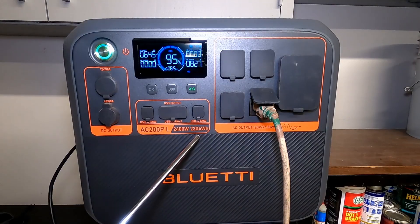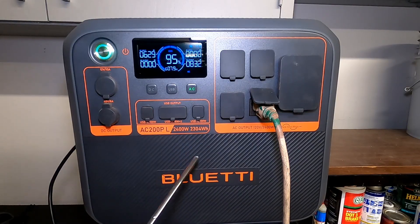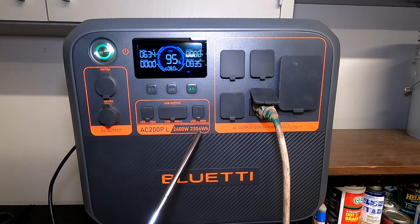This does have lithium iron phosphate batteries. You have a life cycle of 3000 charge cycles while maintaining 80% of the original capacity. So you can use this thing for almost 10 years every single day while still having 80% or above capacity, which is pretty awesome.